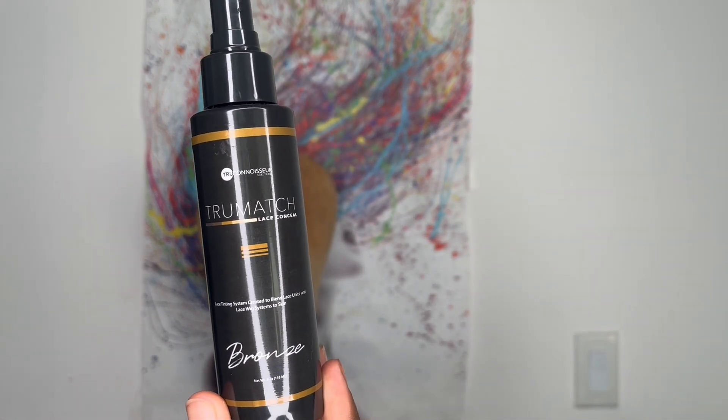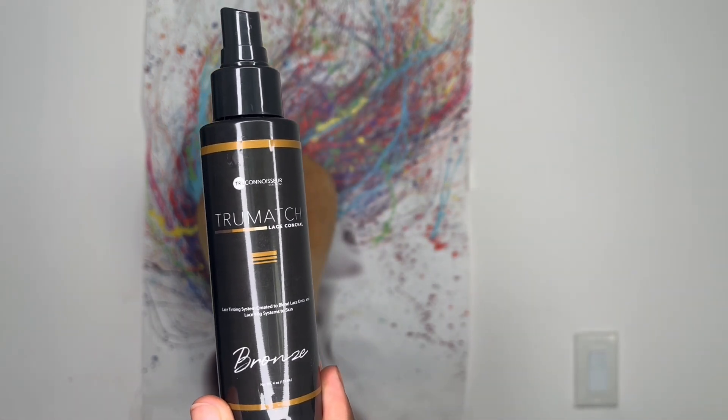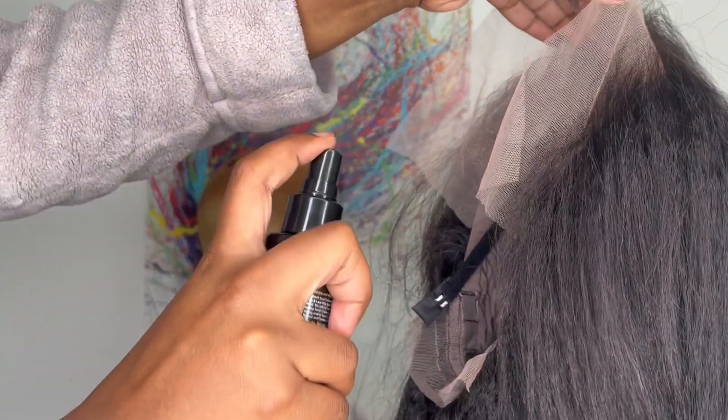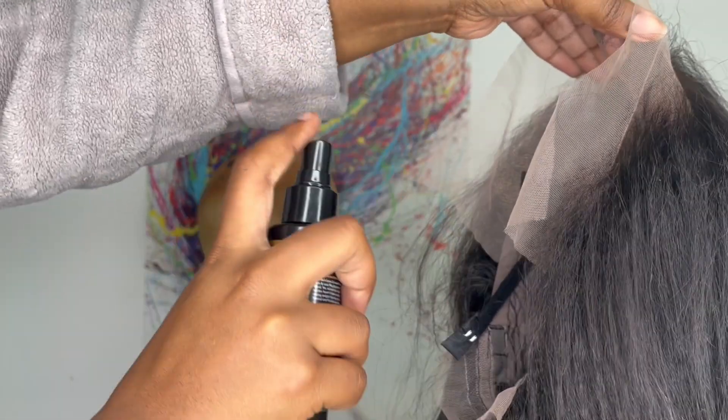I'm going to take this lace tint and spray one layer of this True Match lace tint in the shade bronze underneath the lace, then I blow dry it until it's completely dry on the warm setting. Now I'm going to style the wig on my black head.